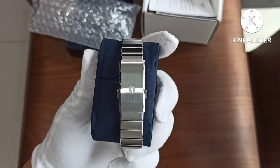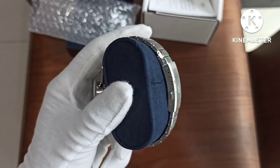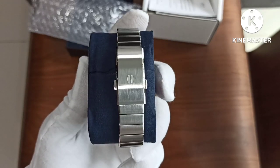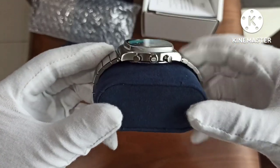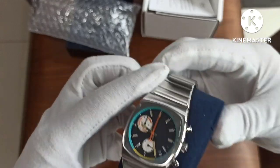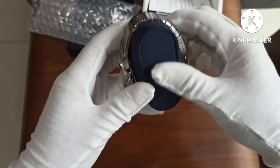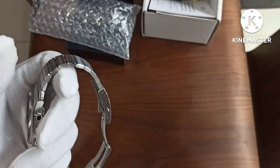The coffee bean is etched on the buckle — it's a twin press trigger release buckle. There's a signed crown and chronograph pushers. Let me just slide it on my wrist. For reference, my wrist is six and one quarter inches.